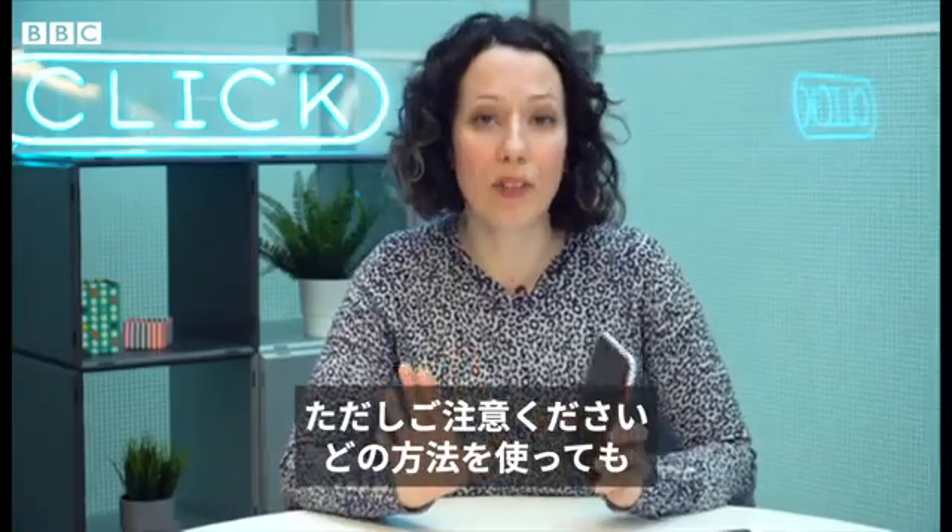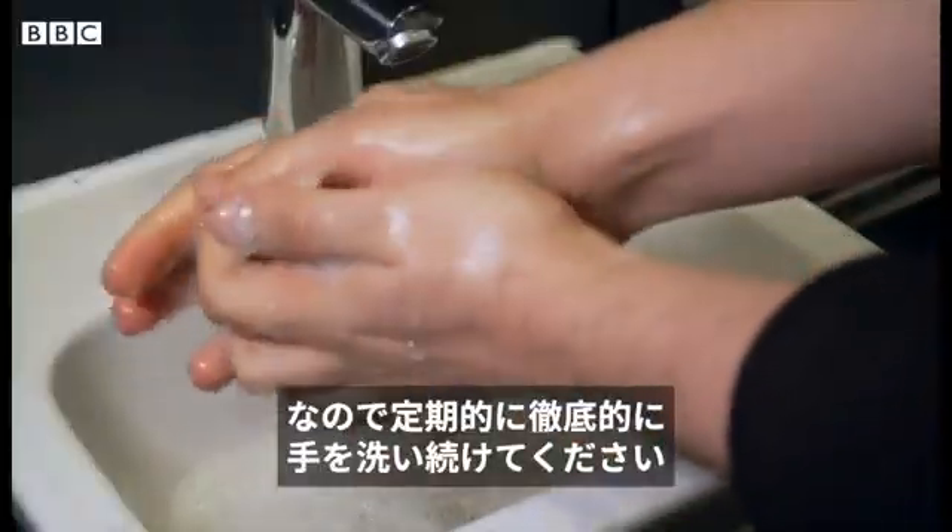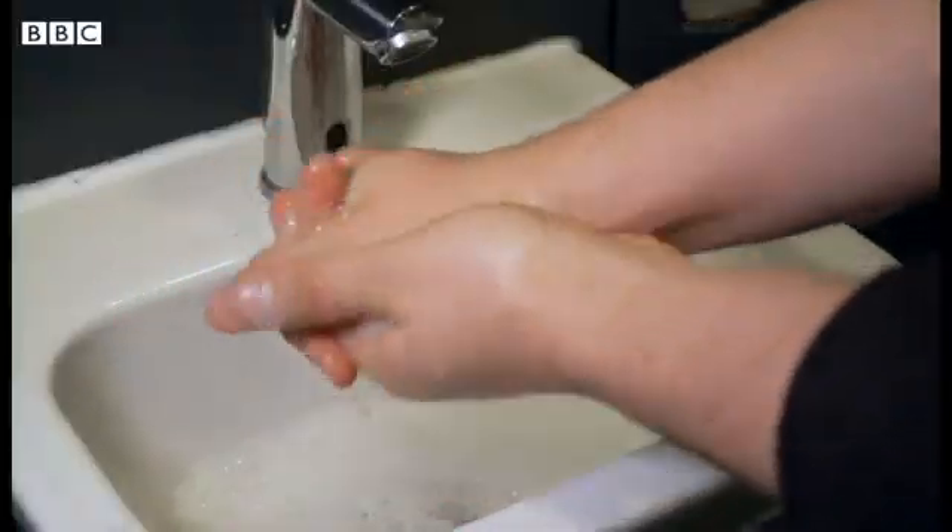Just remember with all of these methods, as soon as you touch your phone you're going to get germs back onto it. So make sure that you keep washing your hands regularly and thoroughly.